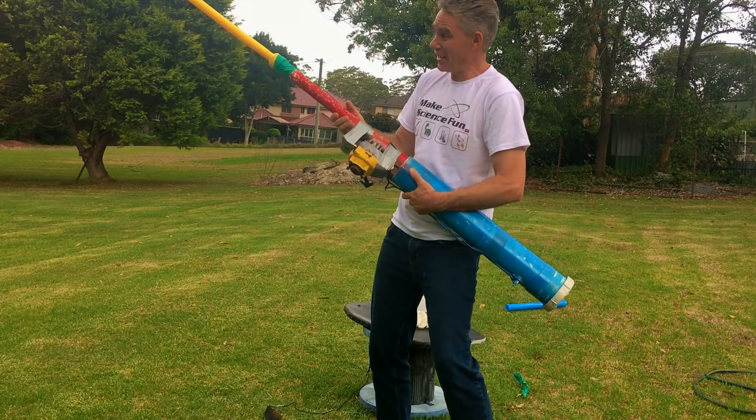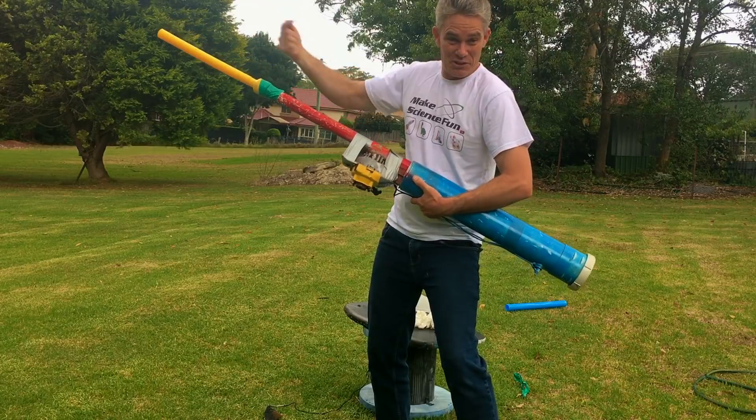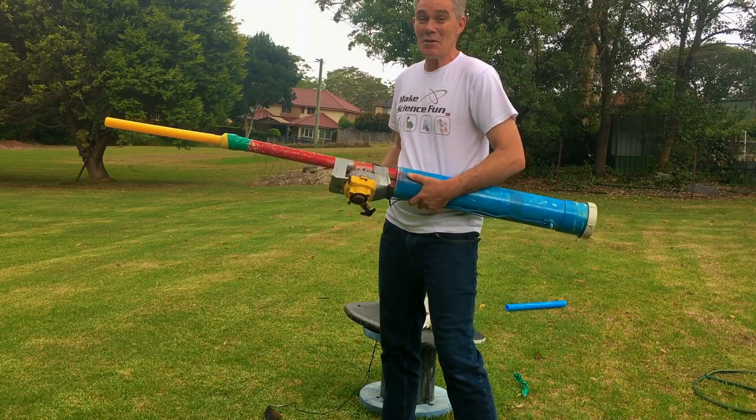Now there's also a recoil — as the gases push the rocket that way, the rocket pushes the whole thing this way, so you get a bit of a recoil. Thanks for joining me today and I'll catch you guys again soon, bye for now.